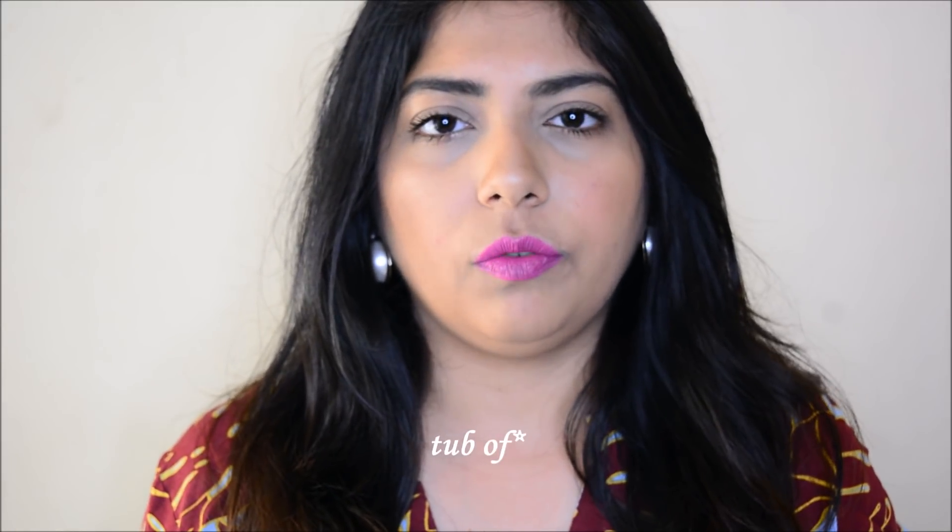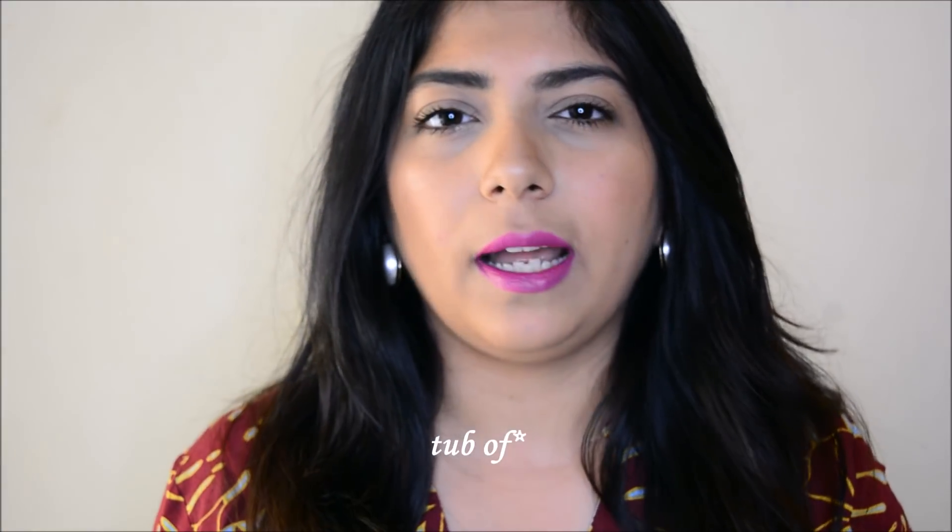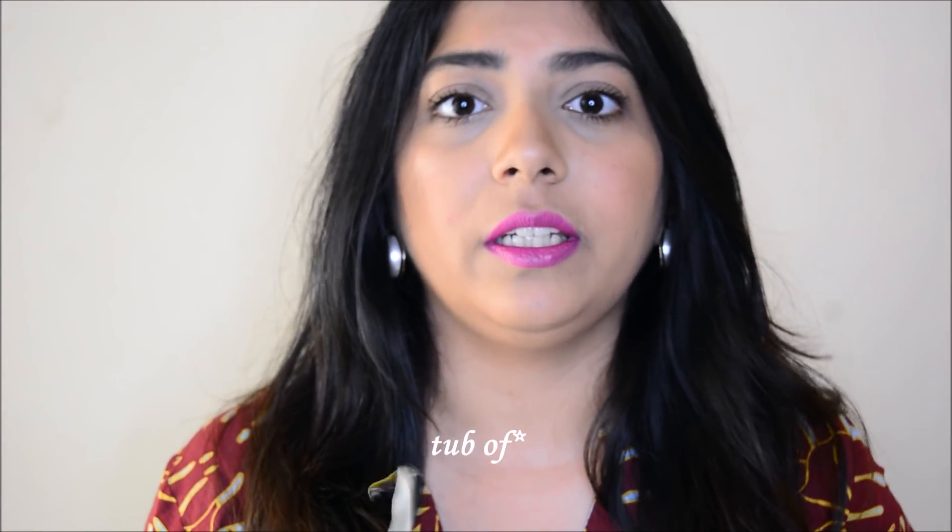Foot soaks are really good, especially when you're doing a pedicure at home or when you've walked too much and had a tiring day. Just take a bath of warm, lukewarm water, add a little bit of foot soak, and you'll feel really good. It also helps in reducing the swelling in your feet because of the salts.